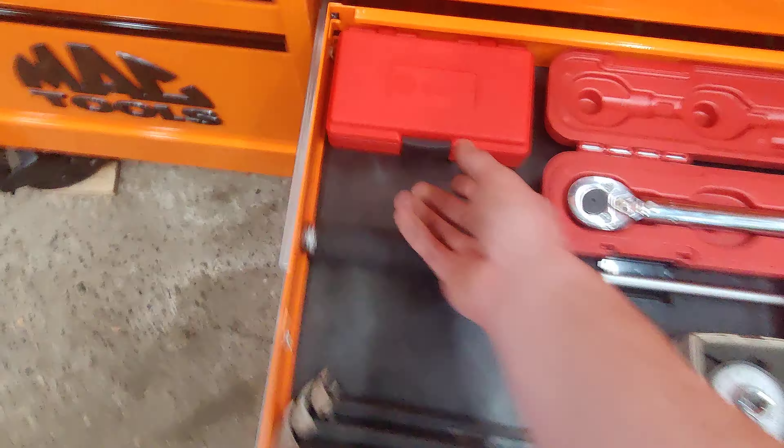Here's just kind of another junk drawer — drill doctor, that's kind of nifty for keeping your drill bits sharp, pull saw, heat gun.